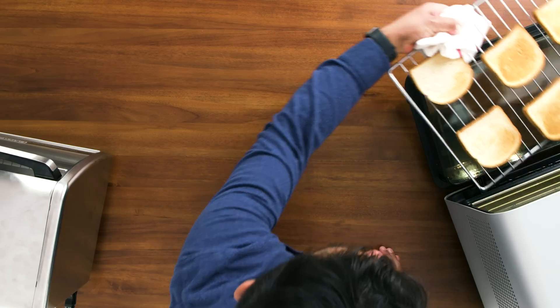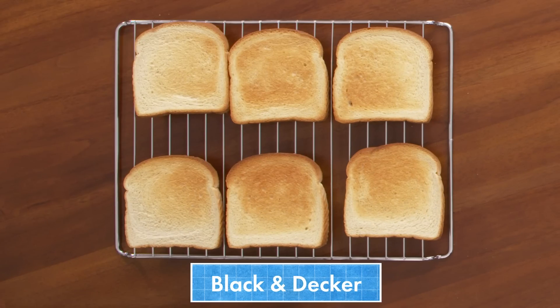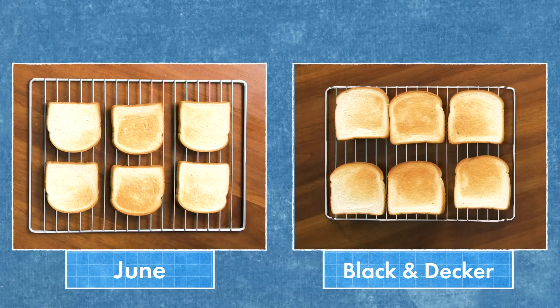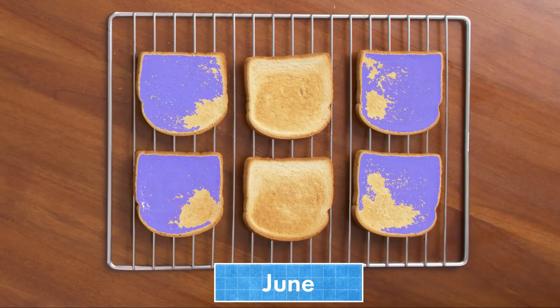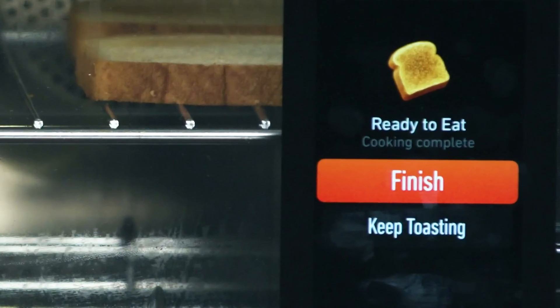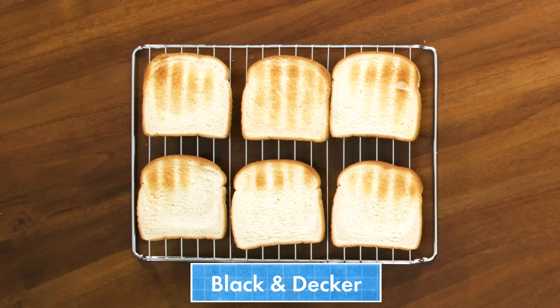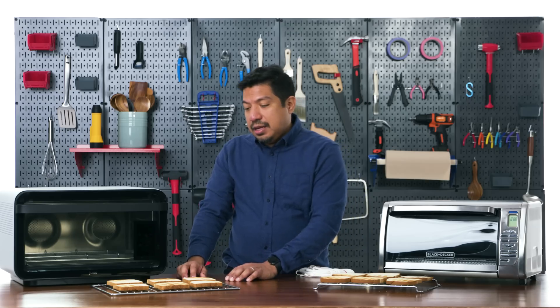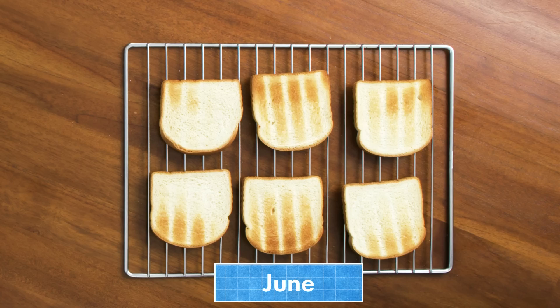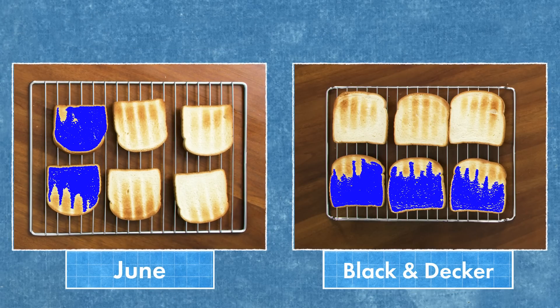Our toast is done. The Black and Decker gave me fairly even, medium brown toast with just a few cool spots on the outer edges. The June was a little lighter than I would have wanted, with more heat loss at the left and right edges — though I did have the option to continue cooking. Flipping the toast: on the Black and Decker the rear elements didn't do a great job, but on the June I see more consistency across the bottom with generally better distribution.